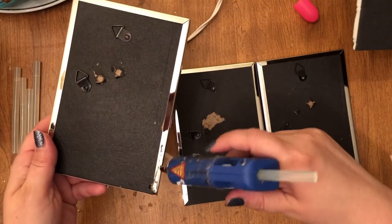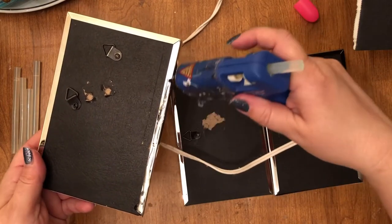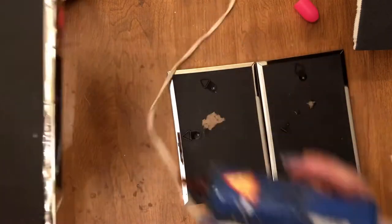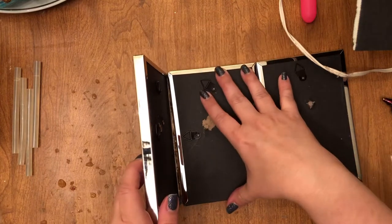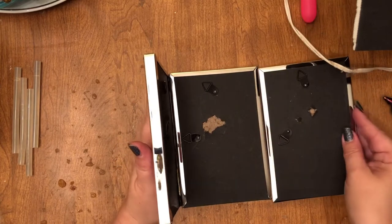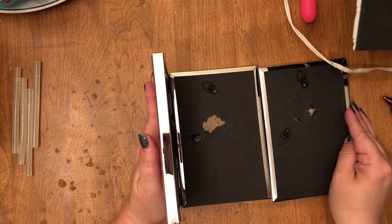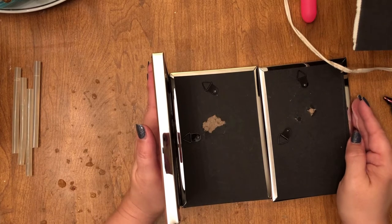Next, you're going to want to lay one down flat, and then you're going to glue along the back side of the picture frame. This is where the E6000 comes in handy if you want to use that alongside the hot glue to make it a little bit more sturdy. With the other picture frame laying flat, you're just going to hold it up against the side of it. If you need to put something on there to stabilize it and make sure it stays straight up, go ahead and do that. Then we're going to repeat the process on the other side.